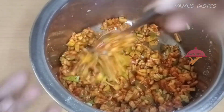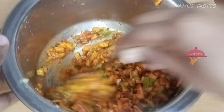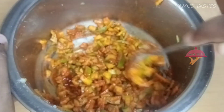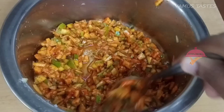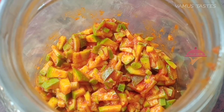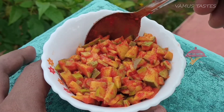If you like this video, please like, comment and share the video. If you want the recipe, we will give you the recipe in the description box. Thank you.